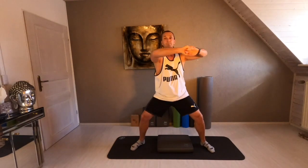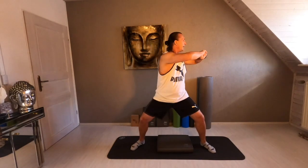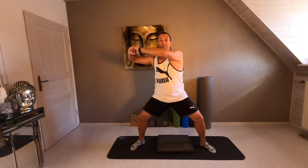Two more times, and we change. The same movement in the double speed. Keep on breathing. Same move — go slowly. Right and left. Right and left. Last time, double speed, come on.